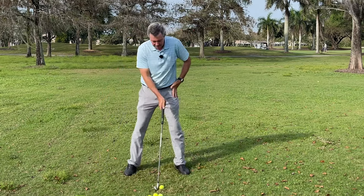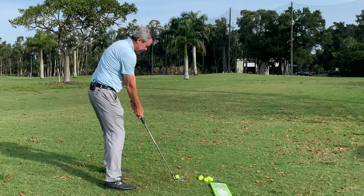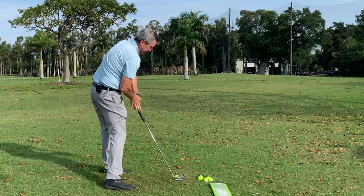Learn to get set up on your impact plane like this, and then all we're going to do once you're set up is take the club back on plane and come back down. We want to have the hands leading.